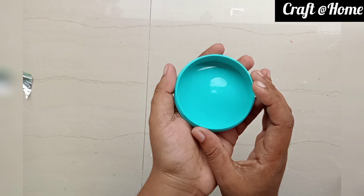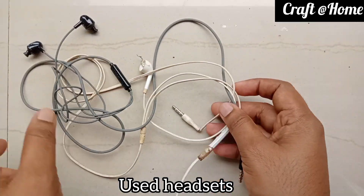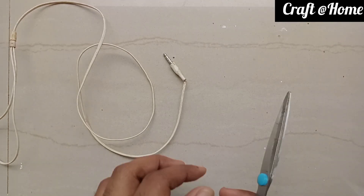We are using a tin and a cream. We are using this headset. We are also using a wire.